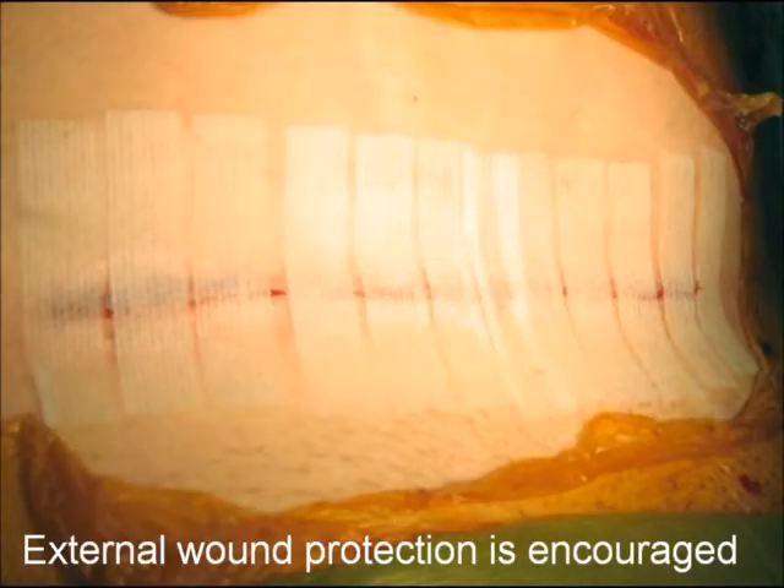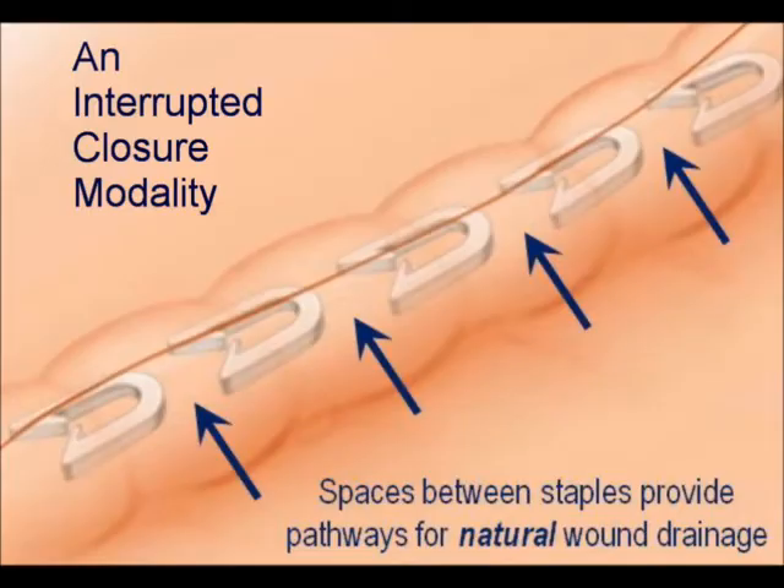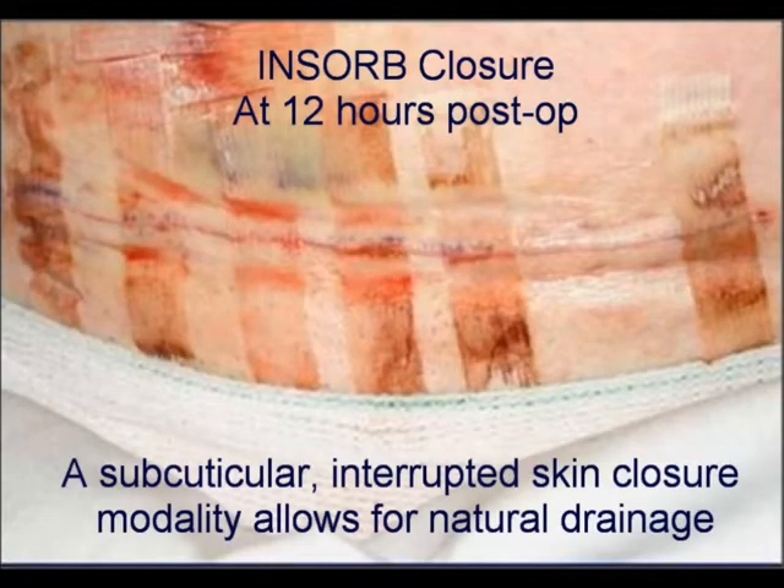This tension should be applied to the opposite end of the incision. As with all subcuticular closures, an adhesive dressing or skin glue is encouraged for external wound protection. Please note: the INSORB technology is an interrupted closure modality — there are spaces between the staples that provide pathways for natural wound drainage, unlike continuous running sutures and metal skin staples that create a barrier which may not allow for natural wound drainage.